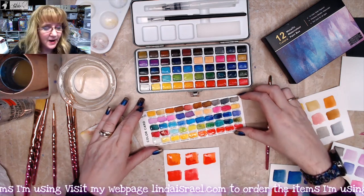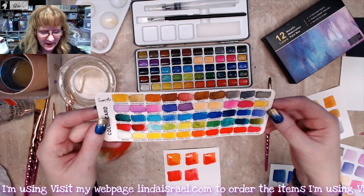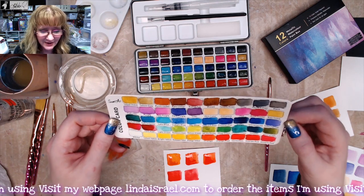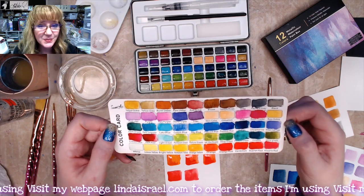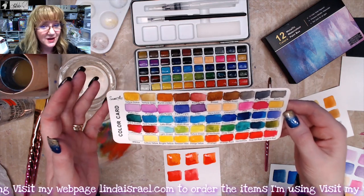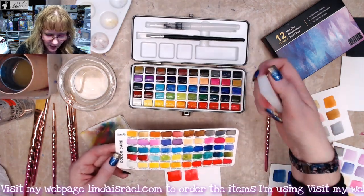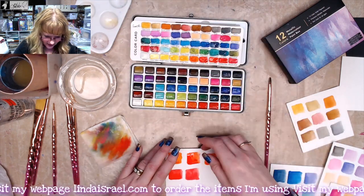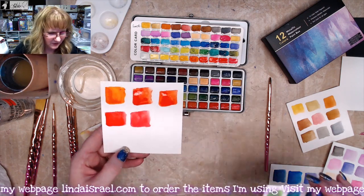I've quickly filled in the little palette they provide. The colors are pretty good — they're nice and pigmented, so depending on how much water you use, for an inexpensive set that was around $20 when I purchased it — and it goes on sale quite frequently on Amazon so you might get it for less — it does have a little water sponge to clean your brush, three little wells, the watercolor card, and here it is on some watercolor paper. Those are still wet.